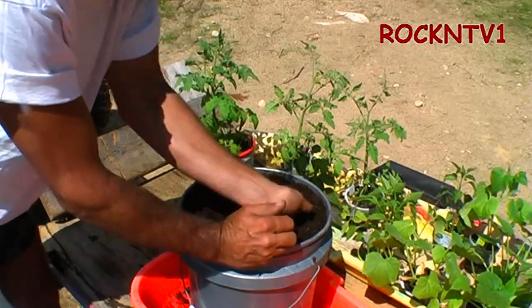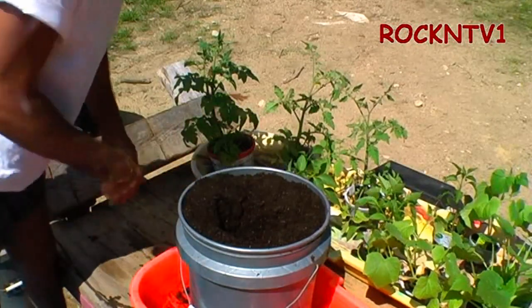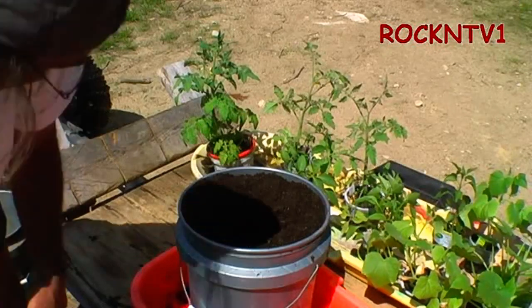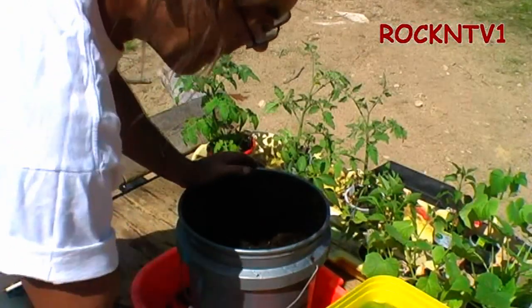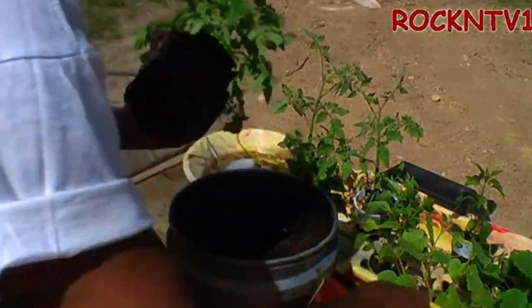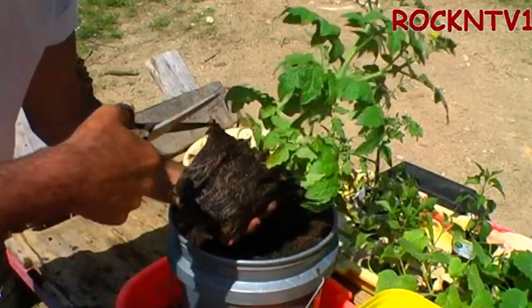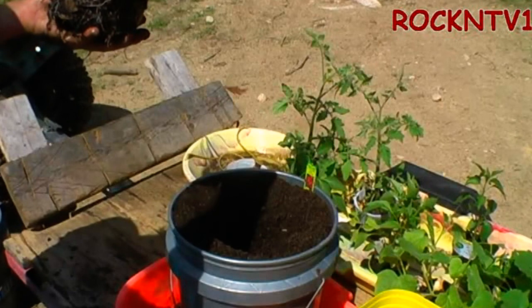I'm just lightly packing up a little thing. I've already put some lime to it. We are going to do the standard Miracle-Gro dip, and I'm going to take out my highly sterilized snips and get these lower leaves off down the bottom — the ones real close to the dirt — because we're going to bury it up a little ways.